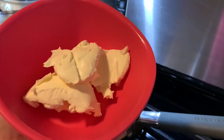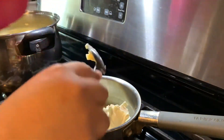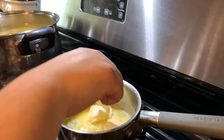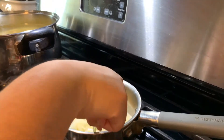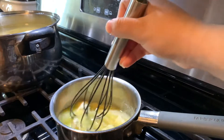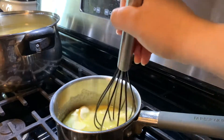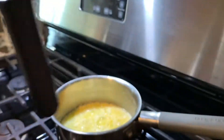Now we will begin to add the 2 spoonfuls of cream cheese. We'll wait for this to pretty much melt along with the butter and the garlic cloves. I'm going to begin whisking this a little bit. Once that is good to go, we're going to add our 2 and a half cups of heavy whipping cream.